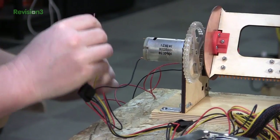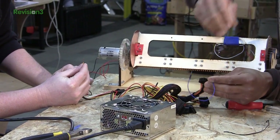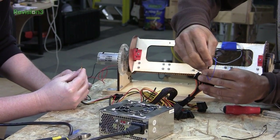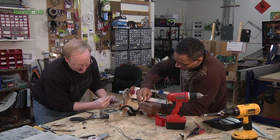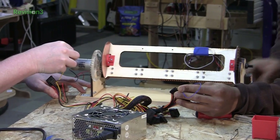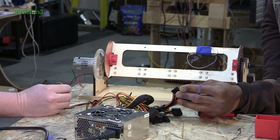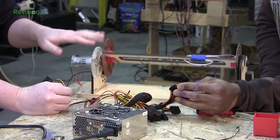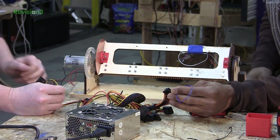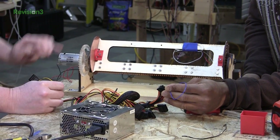All right. You start it up — are you ready? All right. Yeah, you have to keep it on there. Let's hope this thing doesn't blow up. Ready? That was a little too much for this supply — we're going to have to find something bigger. See? It shorted it out.